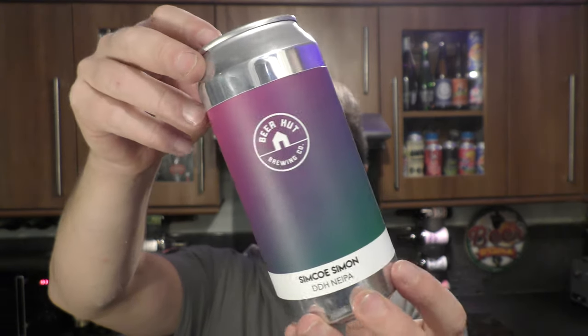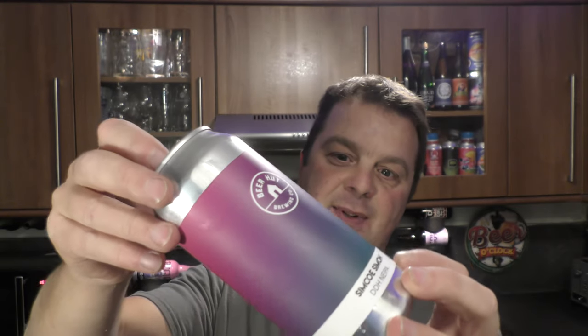Without further ado let's get this beer out into a glass and see what we get. It's been brewed with somebody called Simon from the Real Ale Guide on YouTube.